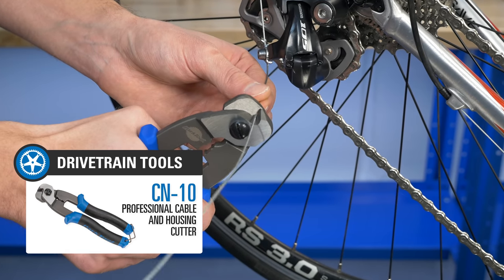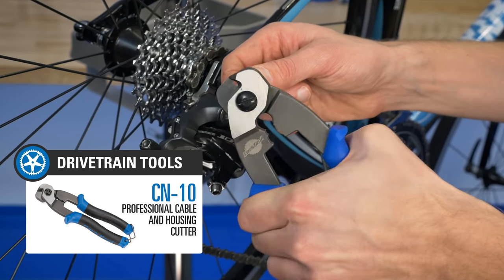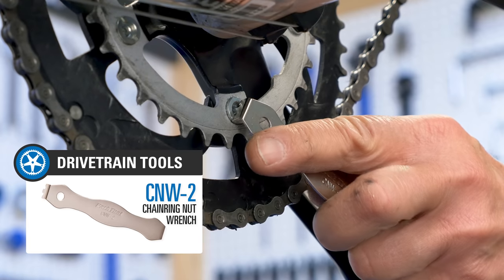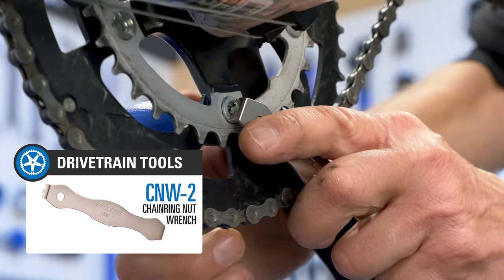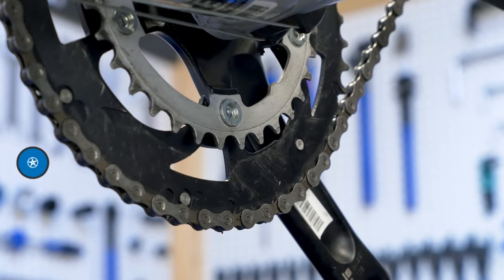Another essential tool is a cable and housing cutter, specifically made for brake and derailleur housing. A chain ring nut wrench is also crucial to have for installing and removing the unique slotted nuts found on most front chain rings.